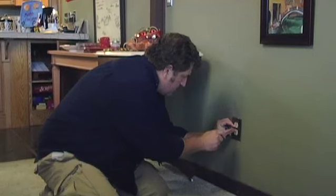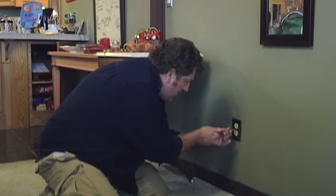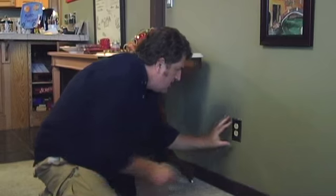These cost, I think, last time I checked, about 18 cents a piece. I know it's a little thing, but when it comes to saving yourself money on your utility bill and going green on the cheap, the little things all add up.